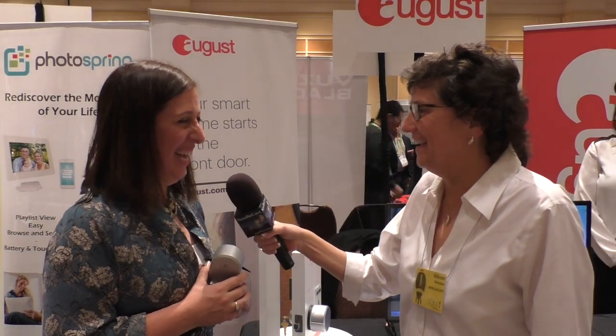To find out more about the August smart locks, visit august.com. Thank you very much, Lisa.